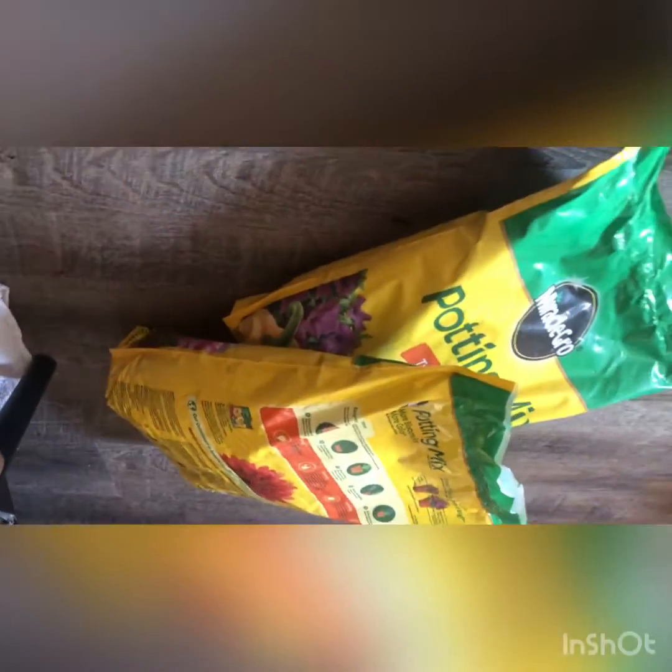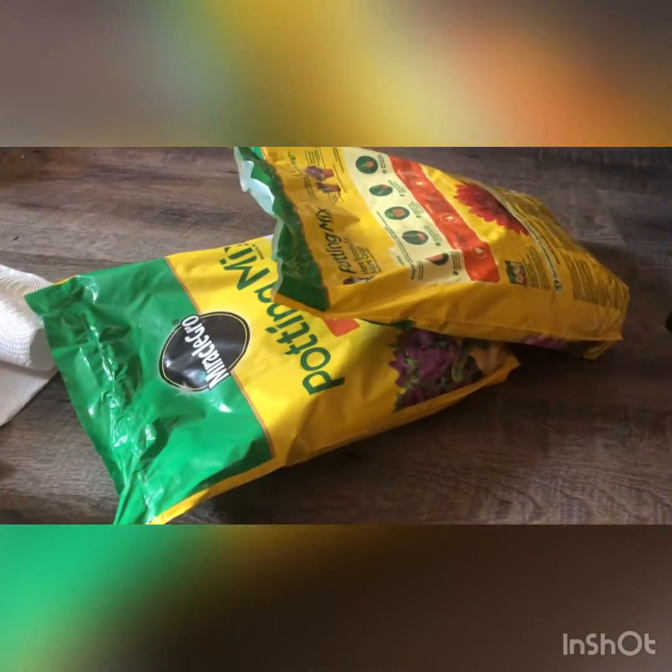I am now going to go get the soil from outside. Okay, I have the mix I'm going to use for right now. So I'm going to put that in this pot and then put those guys in the pot.